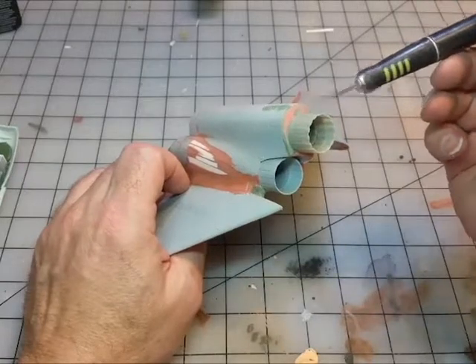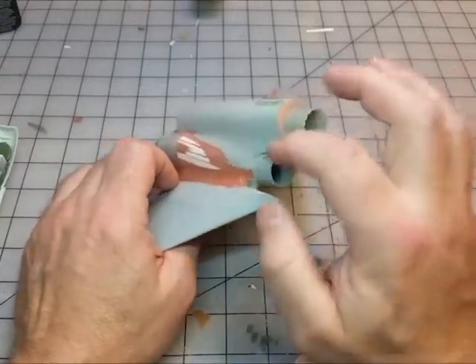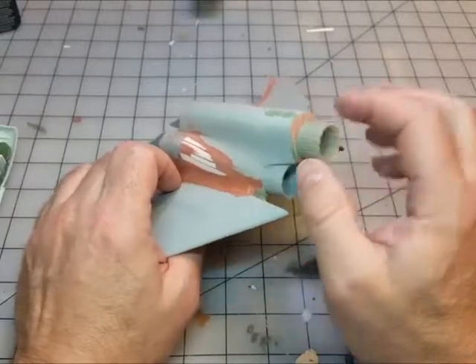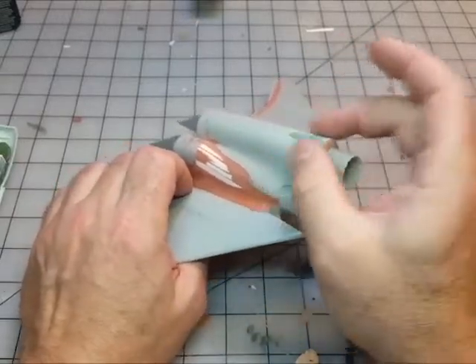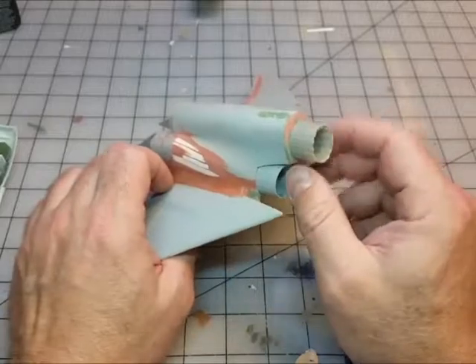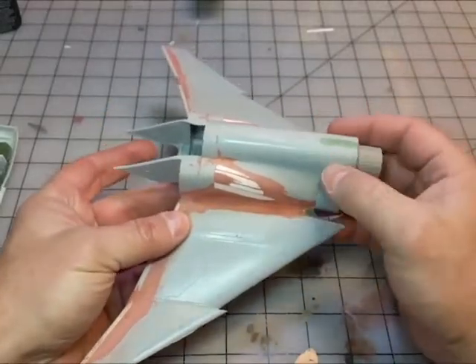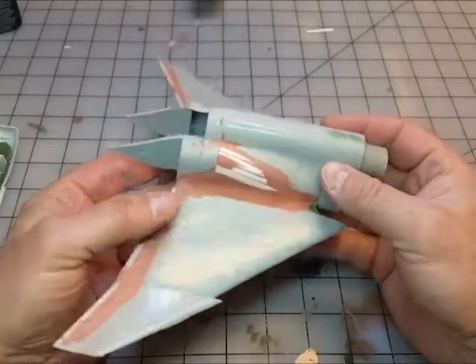I'll put some greeblies or something there. I thought about putting a shroud just over the top to shroud it a little, but I think I'll just put three of these here and then have the upper fin extend back. I'm still not sure if I'm going to do one or two fins — I'm kind of leaning toward two, but we'll see.